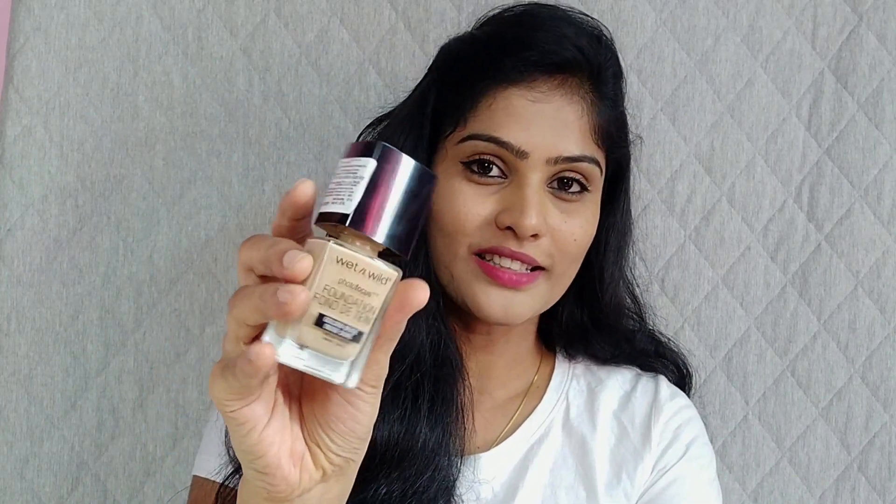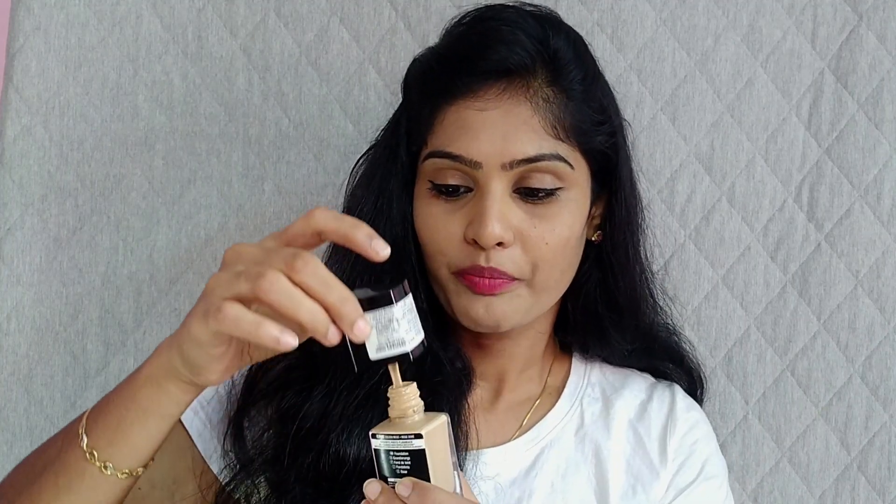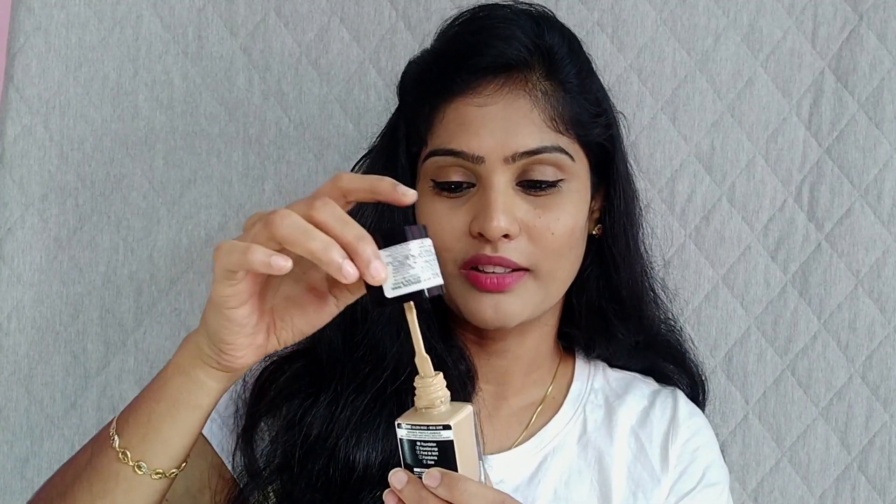Most of us are very curious to know the price before purchasing something, so let me tell you the price first. This foundation retails for 599 rupees — around 600 — and the quantity is 30ml. It comes in a glass container. Coverage-wise, it gives medium to full coverage and it is completely a matte-based foundation. When you open the bottle, there's no pump — instead it comes with a spatula attached to the cap.